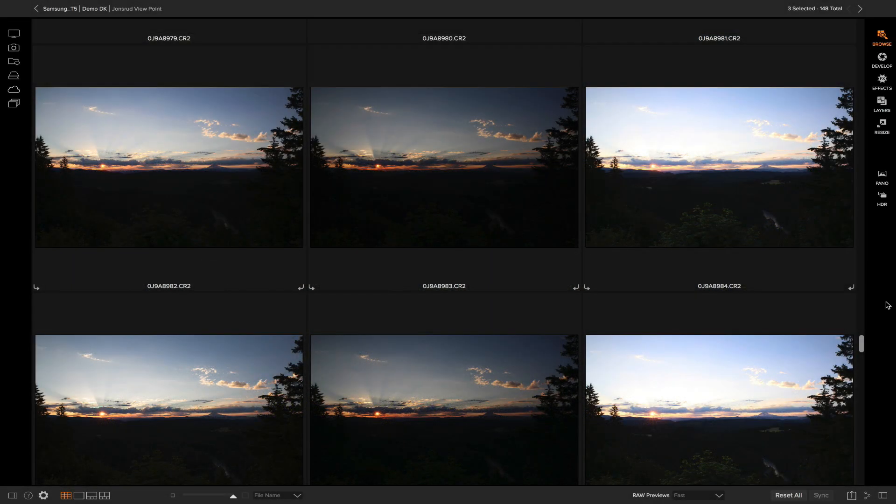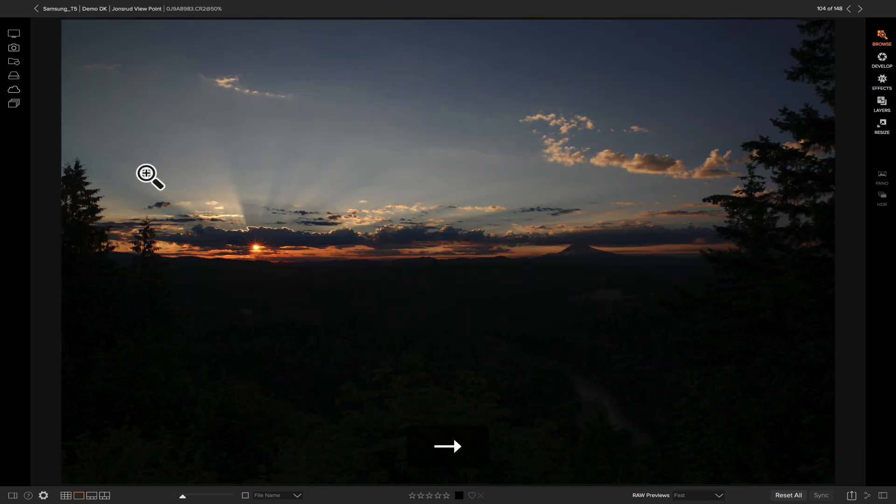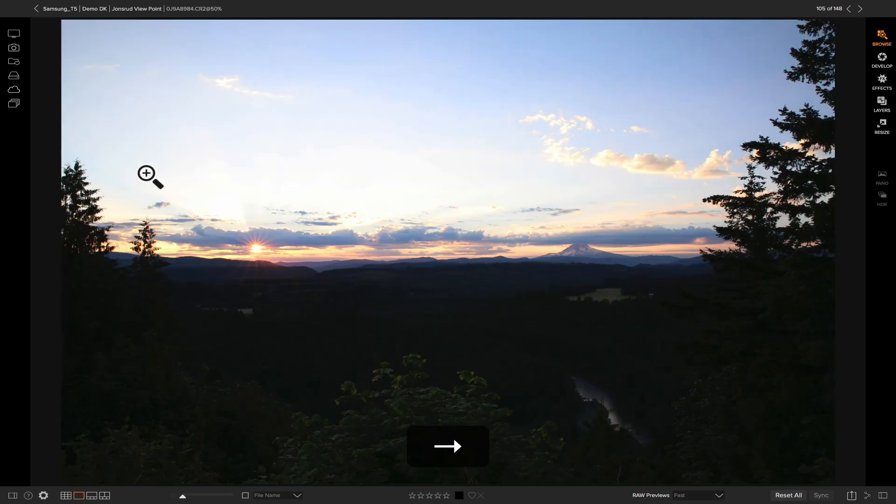To get started creating an HDR photo we first need exposure brackets. I have my three exposure brackets here. The first one is my base exposure, this one is exposed for the highlight detail, and this one is exposed for the shadow detail in my foreground. Once we merge those photos together it's going to combine the shadow details, highlight details, and all other tonal ranges so we can see them in one single exposure.